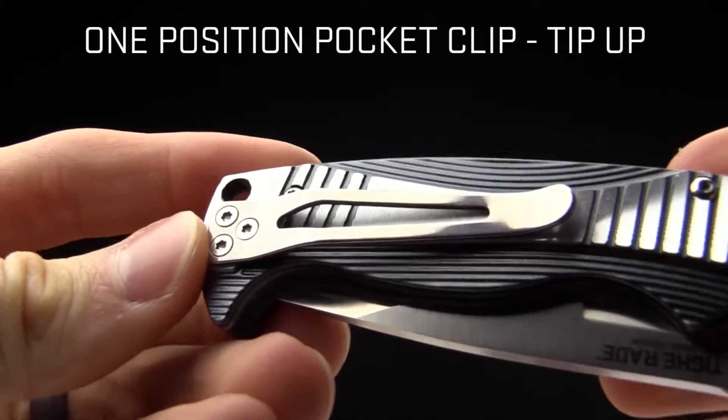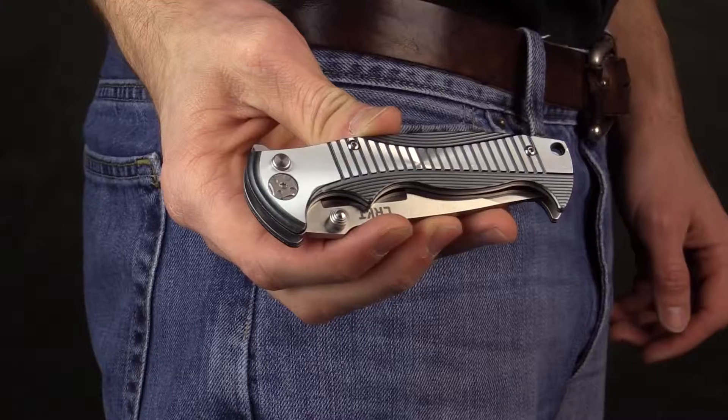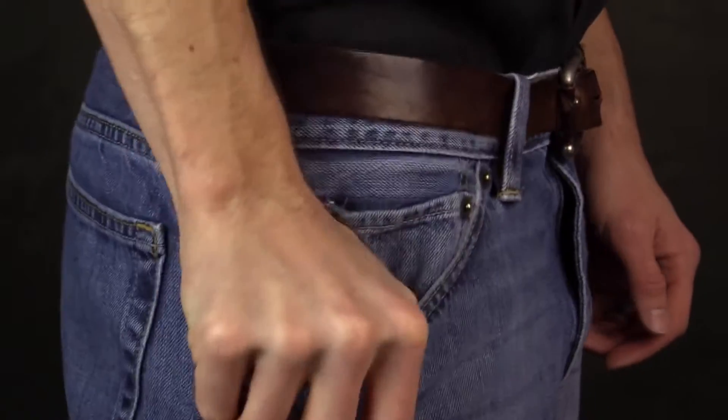Other things that you want to know — look at that pocket clip there. It is tip-up carry only, one position. Here's a shot of it in my pocket to give you an idea of how it rides.